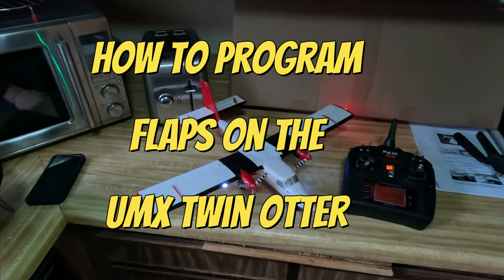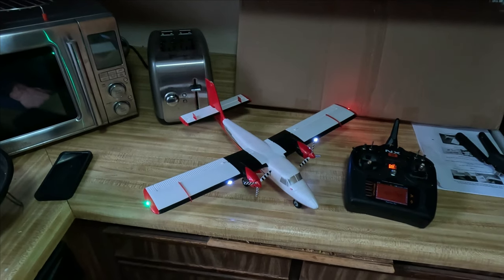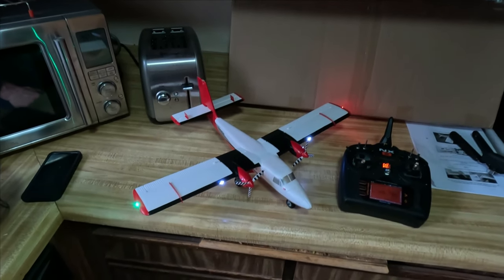Hey guys, it's Robert from Tall Guys RC. I thought I would shoot this video and show you guys something really cool that I just discovered on the UMX Twin Otter.